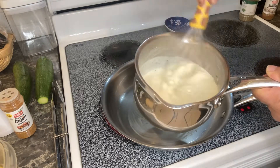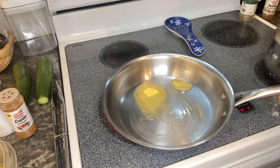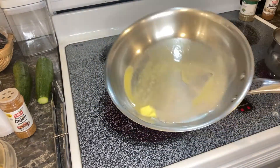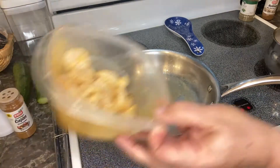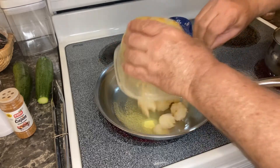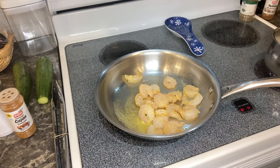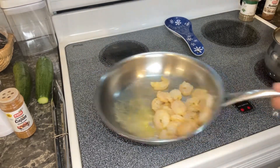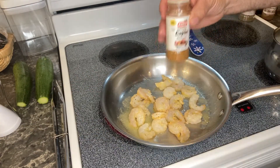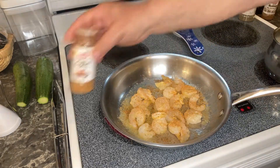Our butter is melting — we're going to add our shrimp. This is just about three quarters of a cup of shrimp that's already been deveined and cleaned. I'm going to add some Cajun seasoning to give it that kick of flavor, and then we'll let that cook up.